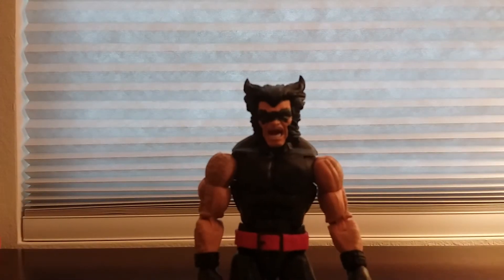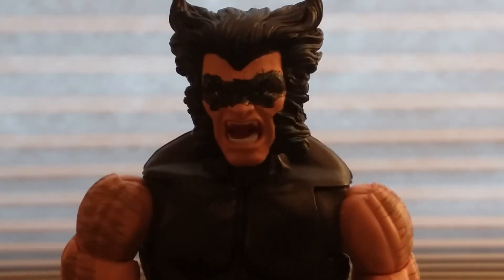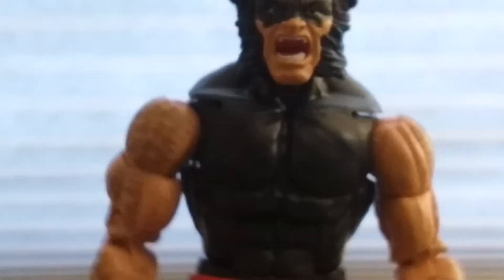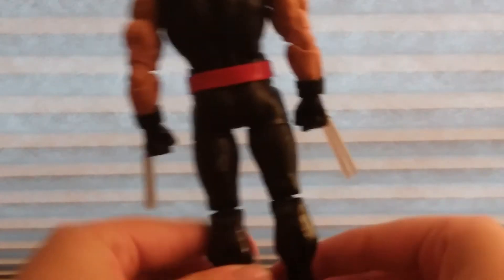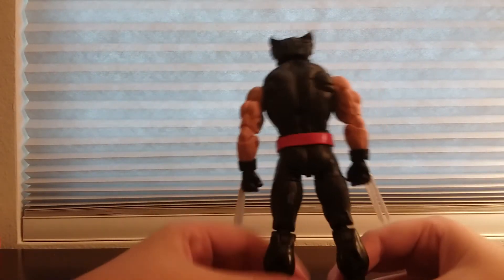Before I do the articulation, let me zoom in on his head and face. There's his face — really cool, you can see the details. I'll show you the front, the legs, the body, arm hair, and this is the back of the figure.